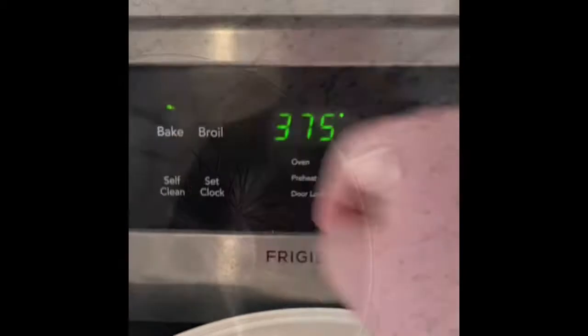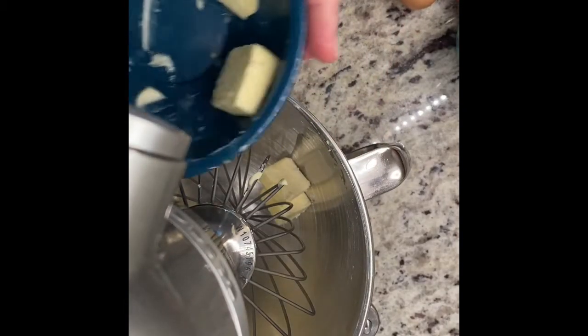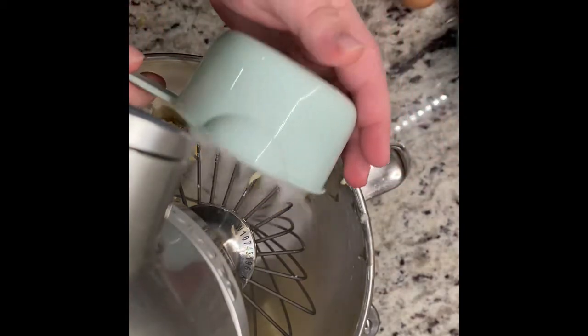Go ahead and preheat your oven to 375 degrees. Then our next step is to get 12 tablespoons of room temperature unsalted butter. I chopped mine up because I think it makes it easier for the mixer. Then to this, you're going to go ahead and add one cup of granulated sugar, and then you're going to beat this until it's nice and creamy.